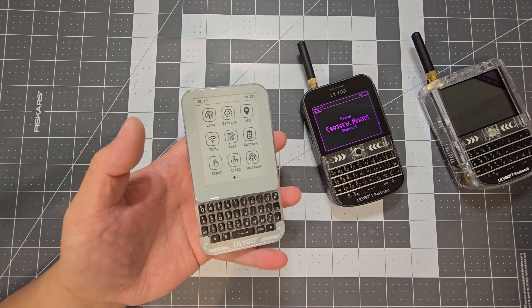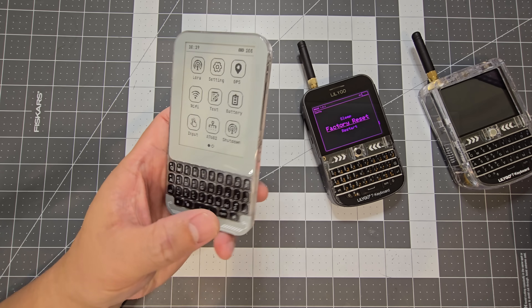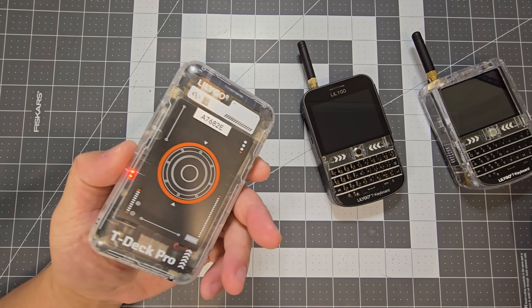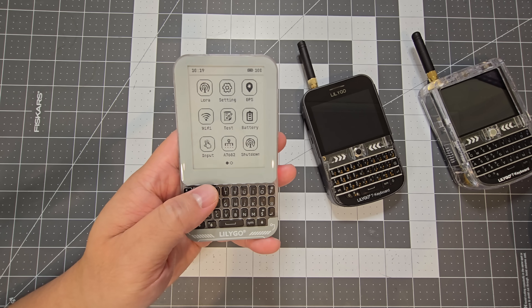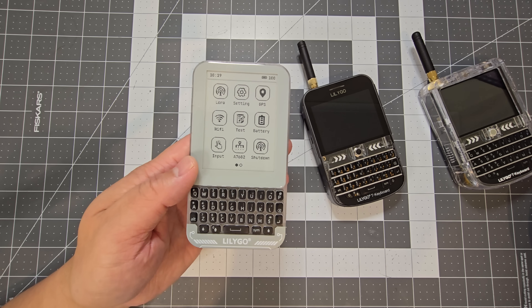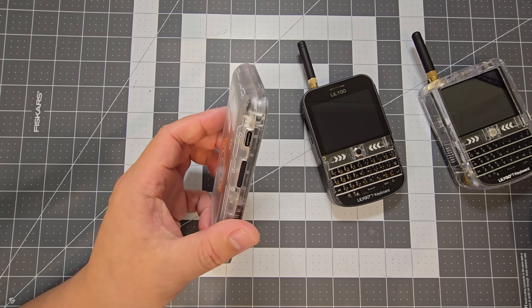I think that's why it can probably get away with a 1400 milliamp hour battery. I've only just got it today so I haven't been able to test how long it actually lasts, and it also depends on the firmware running on it. It's very new at the moment, but it's promising.